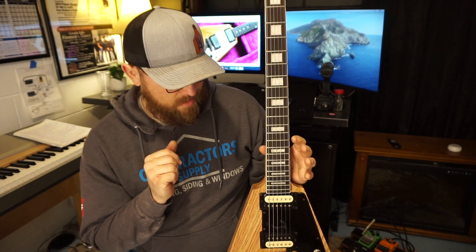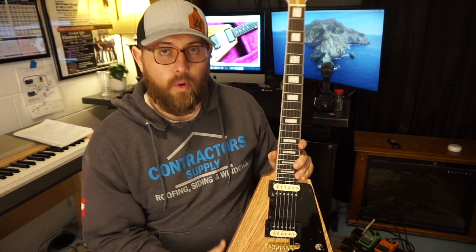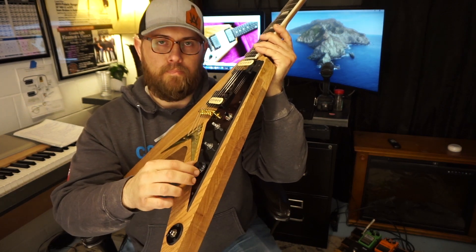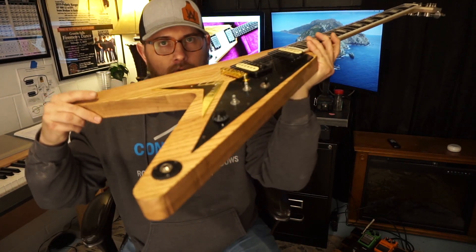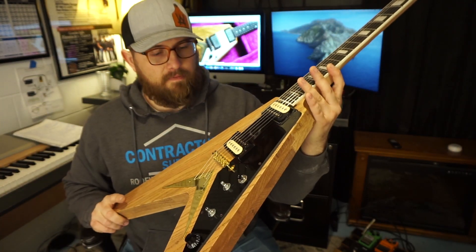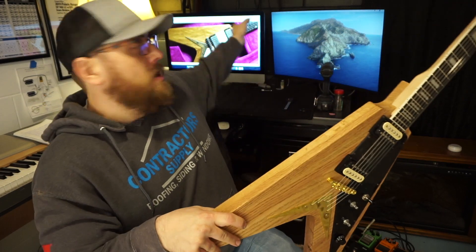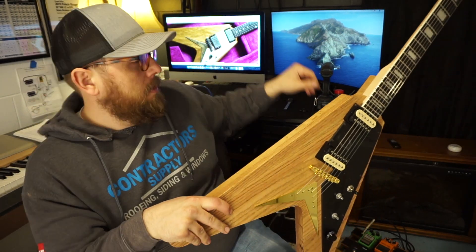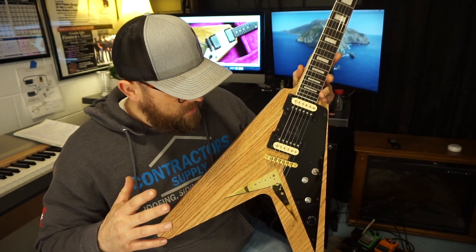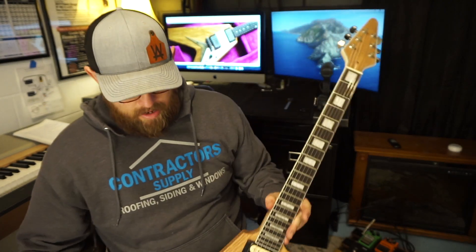There are only a few things left to do. I started putting the knobs on — I've always called them witch hats or bell tops, kind of a concave style. I'll put the two volume knobs on, then I've got the strap buttons to put on. I've got my reference picture up to find a similar location for the strap buttons based on the original. I also need to do something for a truss rod cover and maybe a logo.